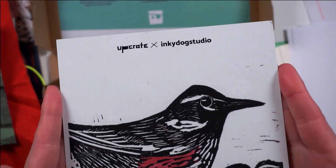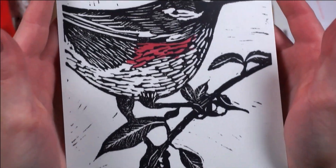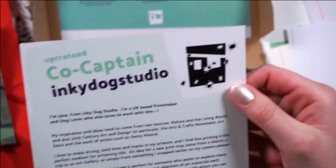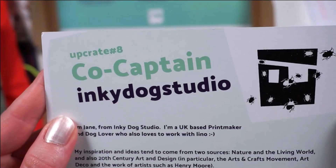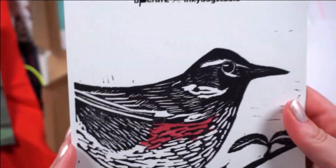Last but not least, what's in the box is the Inky Dog Studio, which is the co-captain — this is the print of the month. Love this one. I think it's so absolutely stunning. Go show them some love, although I don't like the bugs. Look at the birdie instead.